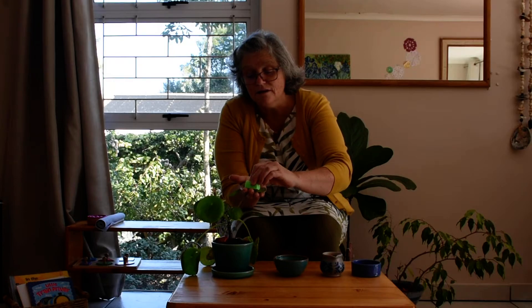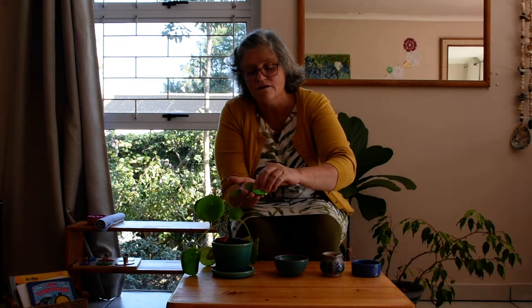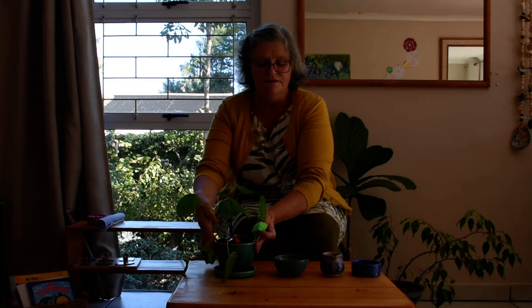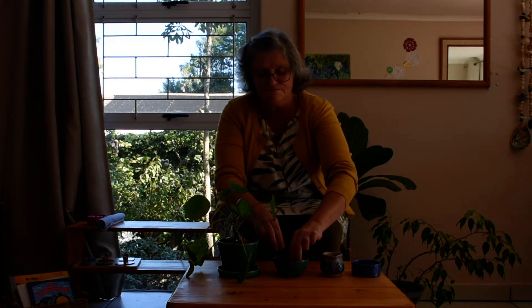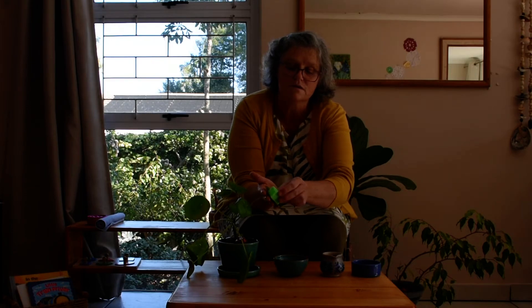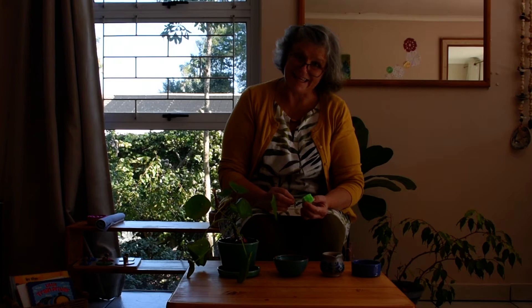Now let's clean the leaf. Very gentle. So clean.